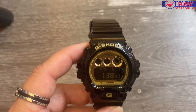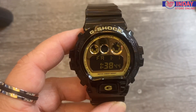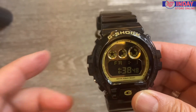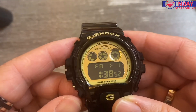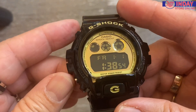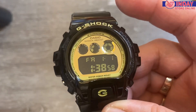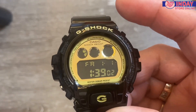Hi guys, welcome back to my channel Indy Watch and Lifestyle. This time I'll teach you how to set up the time after you change the battery or when it arrives new to your house after you order online. It depends on what time it is in your place — I stay in Taiwan, Taipei, so our time is the same as in the Philippines and Hong Kong.